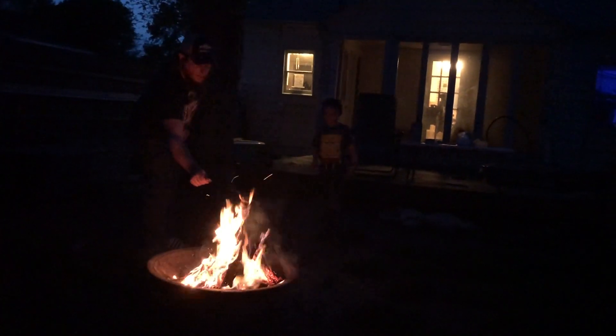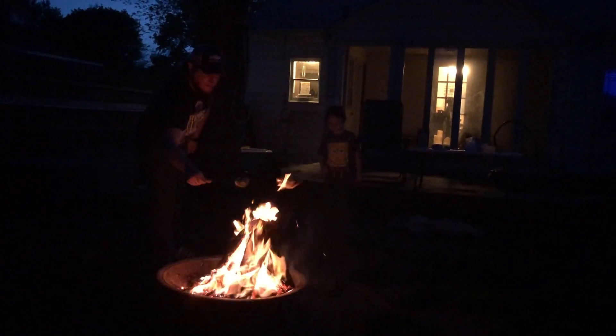I'm going to try to warm it up a little bit more here, get it all nice and gooey again. Here's your s'more, you can go ahead and eat it.